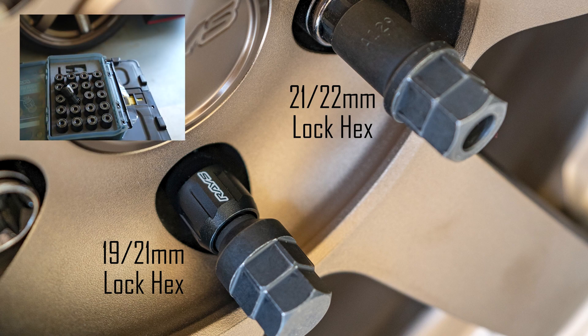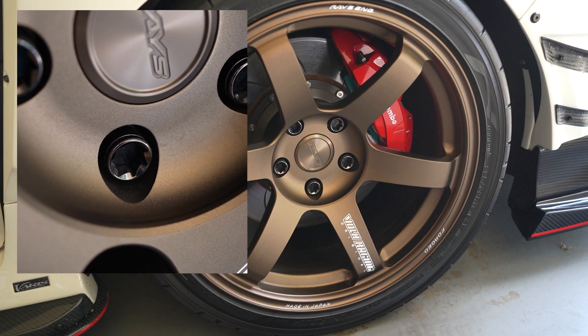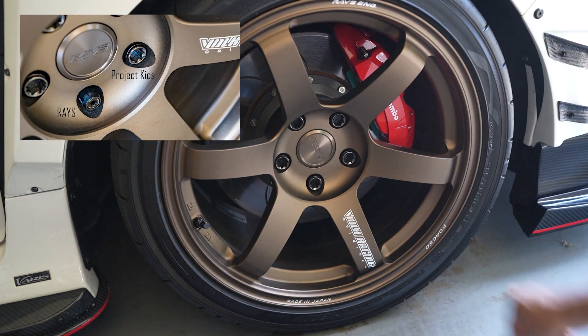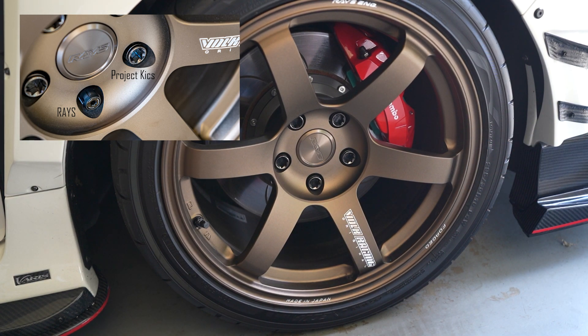Just like the monoliths that I'm running right now — my only issue with the monoliths is that they're a bit too short. I want them to stick out a little bit more. The monoliths are 40 millimeter length, and I believe the FN2s are a little bit longer — 45 millimeter. So let's see how they look.